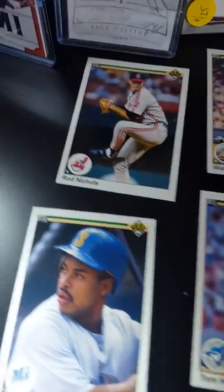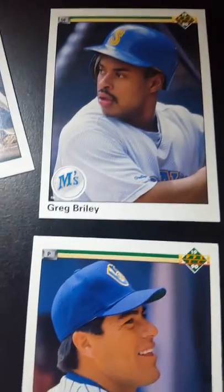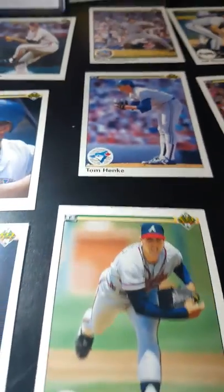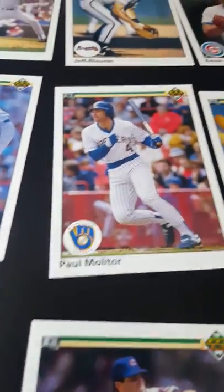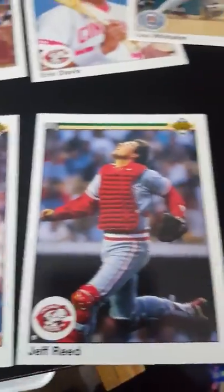Let's open this pack now. Reed Nicholas, Benito Santiago, Pat Sheridan, Ted Higuera, Greg Briley, Reed Nicholas, Wally Whitehurst, Tom Hankey — that's a funny name — Jose Alvarez, Scott Sanderson, Paul Molitor, Jeff Blauser, Kevin Blankenship, Eric Davis, Lou Whitaker, and finally Jeff Reed.